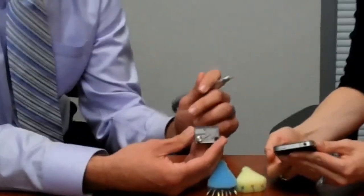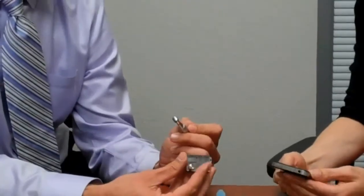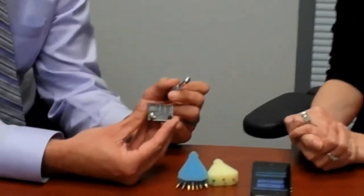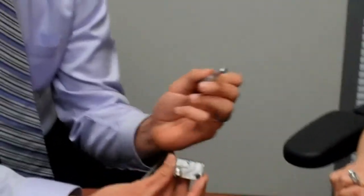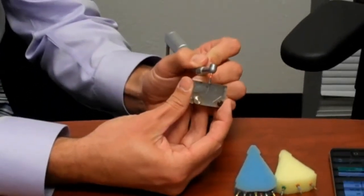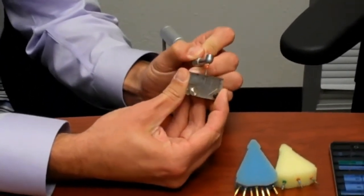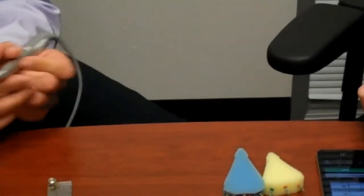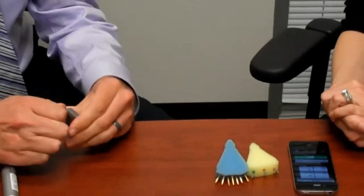We'll count out loud. I'm going to start taking this into the simulated curved canal, and I want you to count how many insertions it takes before the file breaks. One, two, three. Three — it's done. So now I'm going to do the same thing and empty this out.